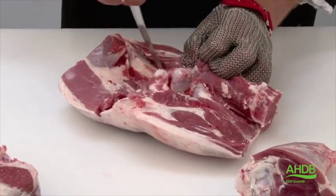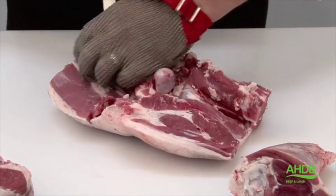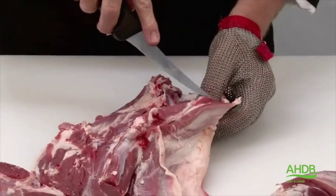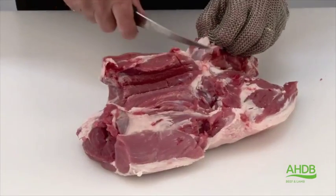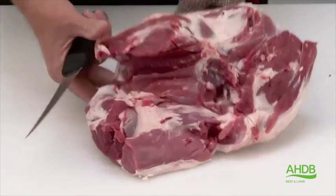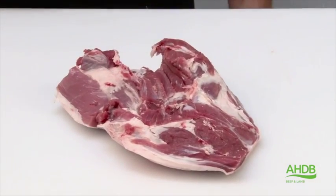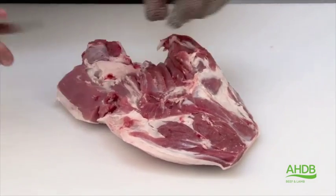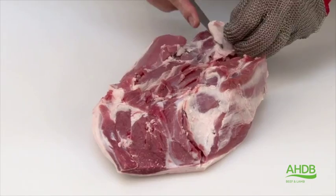Once we've done that, we remove the femur, trying not to cut too much into the underlying muscles. We are now left with the patella, or kneecap, which we also cut away. We remove the fillet by following the natural seams and can now trim the joint of all excess fat — especially the fat pocket which lies on top of the silverside and borders the salmon cut and heel muscle.